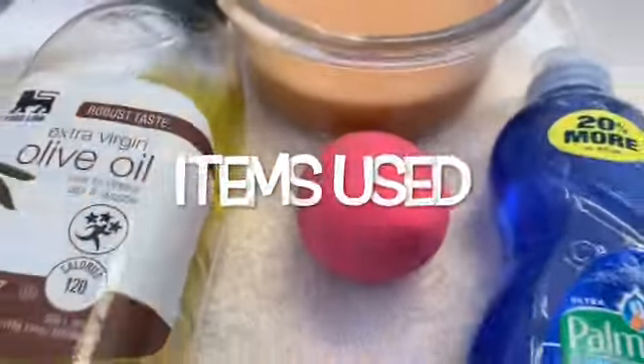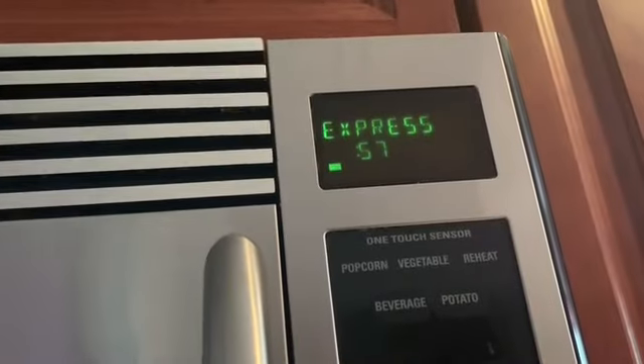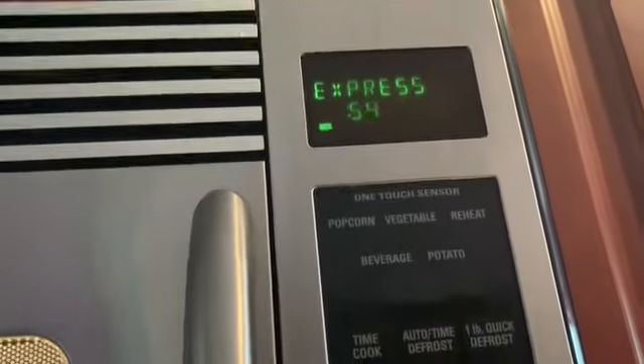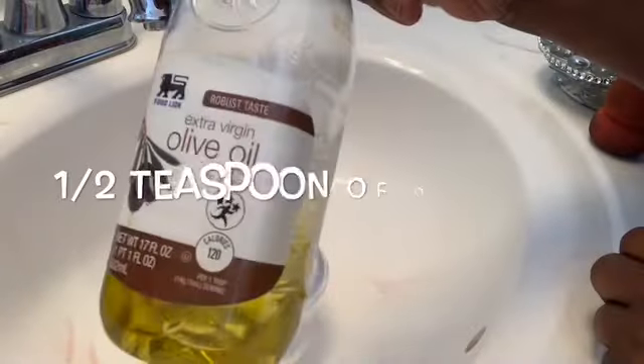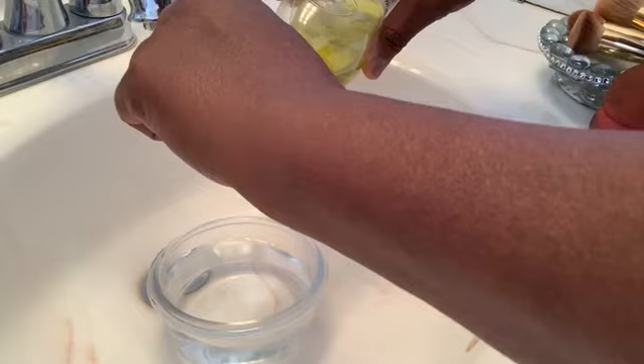I decided to get a plastic container and fill it up with water and put it in the microwave. I usually do about 60 seconds - you can do a little bit more if you like, but I just use 60 seconds. And I like pouring mine into a glass bowl, so that's what I did.